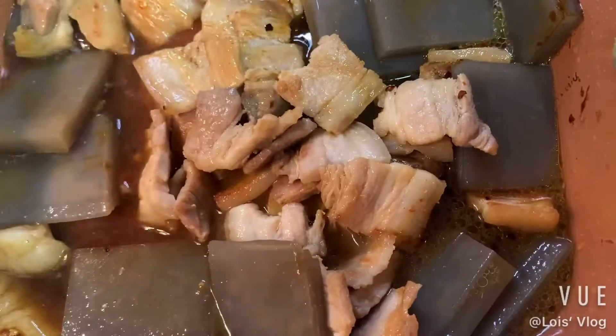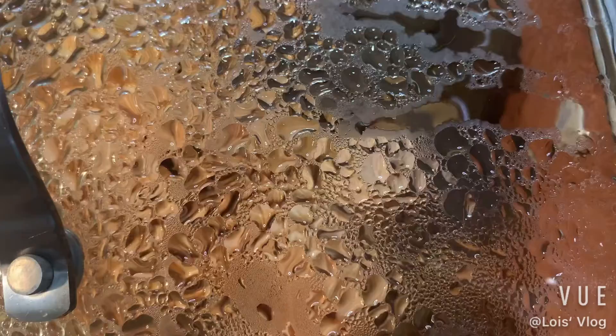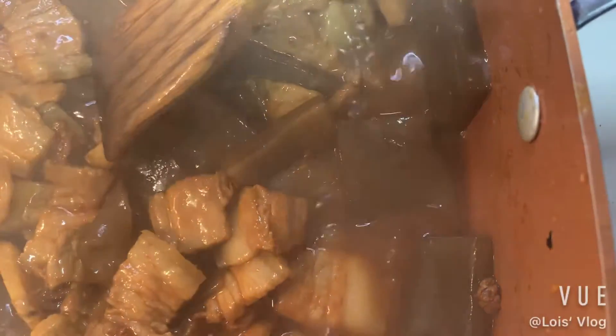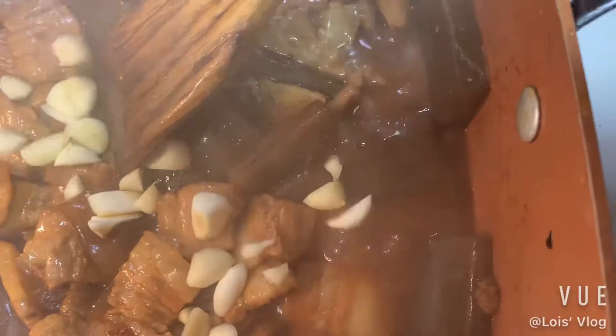I put two cups of water in here — it just about covers the meat — and then I put the cover up and cook it until it turns like this. It takes me about 10 minutes to cook until it looks like this.